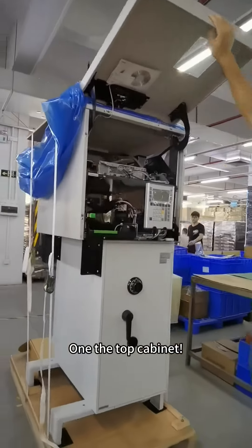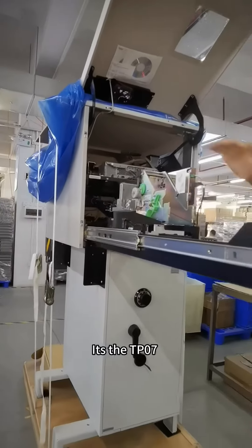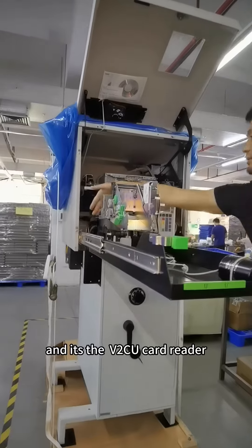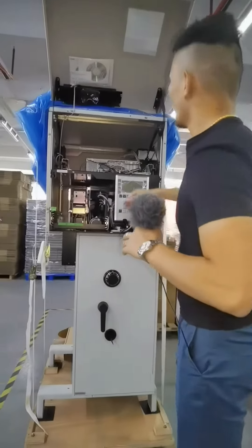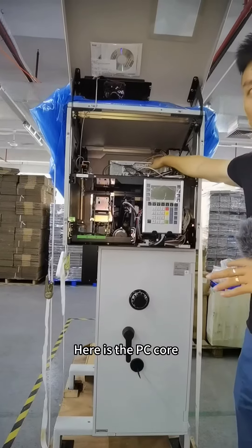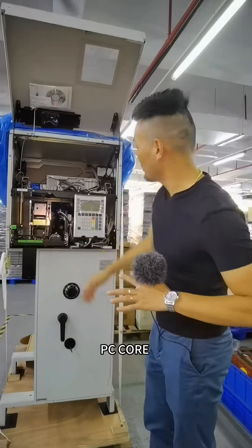From the top cabinet, it is the TPG7 thermal printer. And it is the V2CU card reader. It is the operation printer. The most important thing here is the PC code — it is a swap PC code, a Windows 10 PC code.